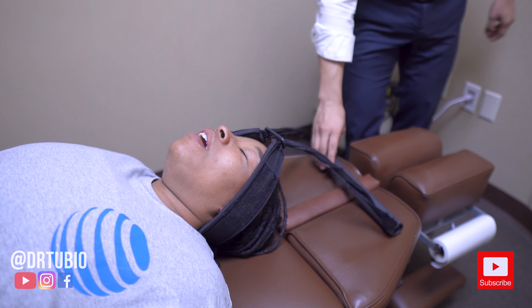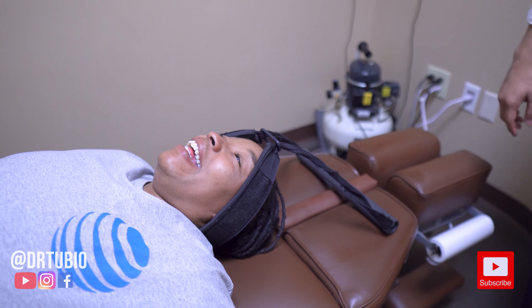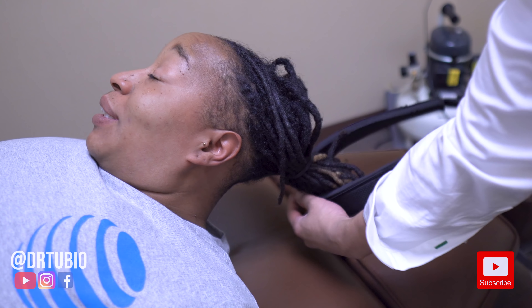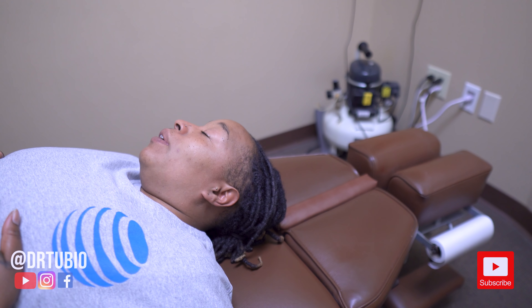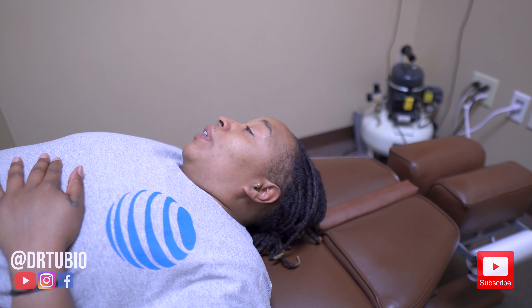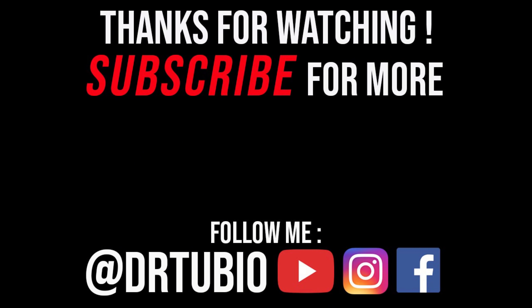Oh my God. O-M-G. Whoo. I needed that. I felt that all the way down to my lower back. Yeah. Oh. I need a pillow. Oh, that was awesome. Okay — I'm done? You're done. Okay. I'm done.